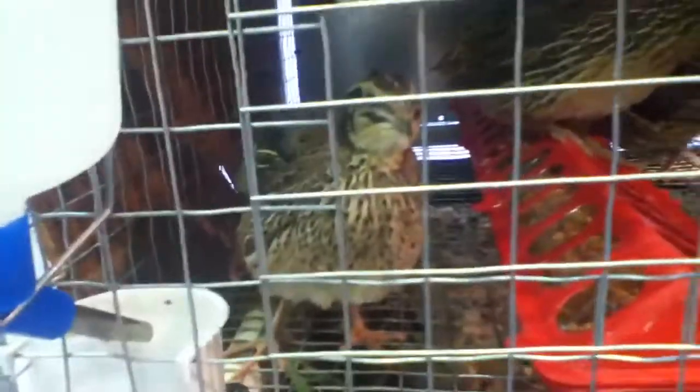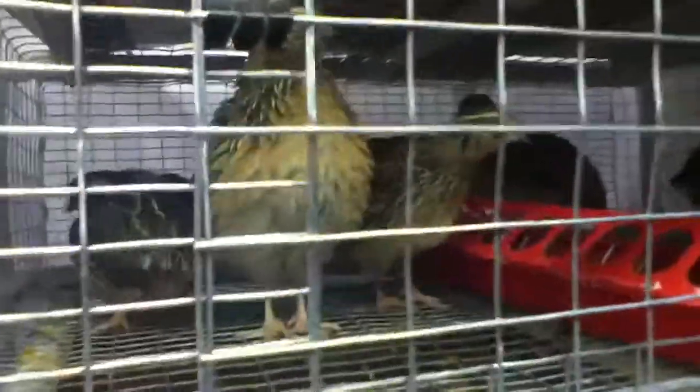Made these cages up out of PVC pipe, put them on casters. But that's it, tubers — quick update on the quail operation. I'll talk at you later. Thank you.